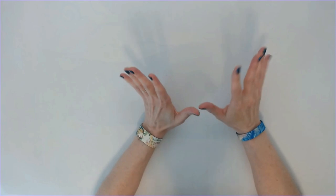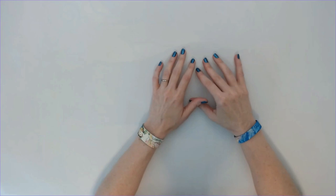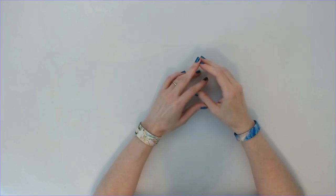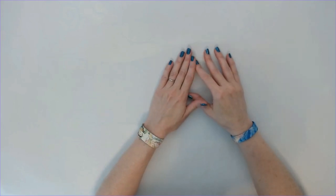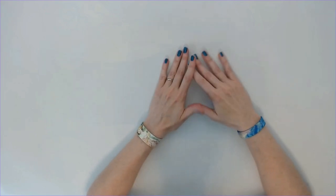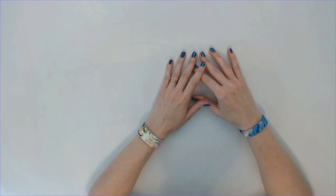I normally do not have this many WIPs going at the same time. I used to be in the mindset of only working on one diamond painting at a time, but one day I was just like, life is too short to only be working on one when I have so many. I have plenty in my stash, so I decided if I wake up and want to start a new one, that's what I'm going to do.